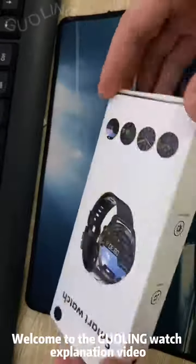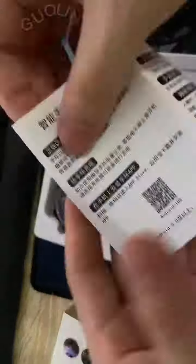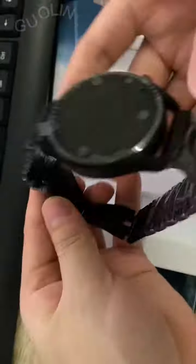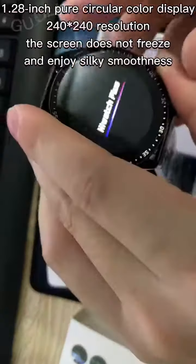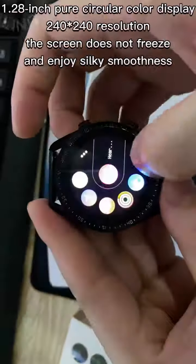Welcome to the Ghoulin Watch Explanation Video. 1.28 inch pure circular color display, 240x240 resolution. The screen does not freeze and enjoy silky smoothness.